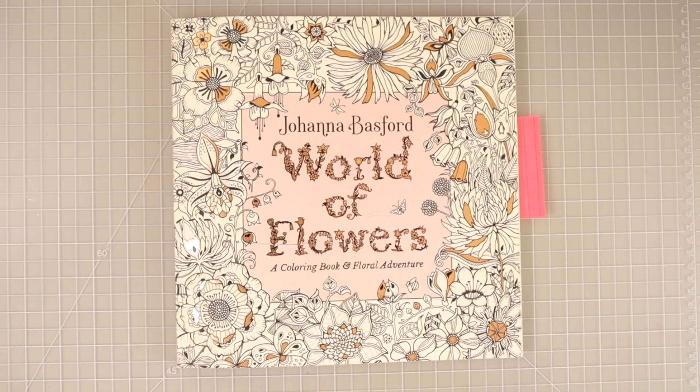I'll also have links down there for my email list, my Etsy store, and my Patreon if you'd like to support me there. Let's go ahead and get into this video because I'm really excited to share these color combos with y'all.